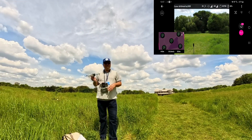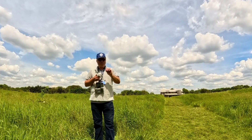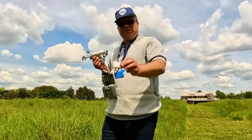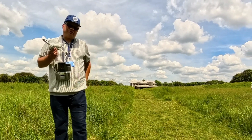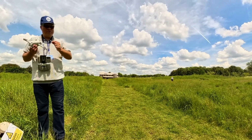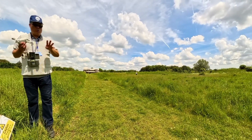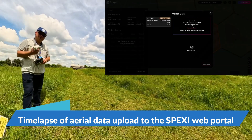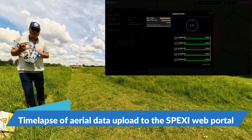The aerial data is now collected. What we need to do next is take the SD card out because the data sits on there. Often what I do when I'm in the flying field is use a USB OTG connector, put the SD card in, and use my other phone to upload the data from the panorama pictures we've just taken. I'll record the upload to the portal — probably as a time lapse, because otherwise you'd be sitting there for ages — and then show you once the data is available on the spexy.com portal.